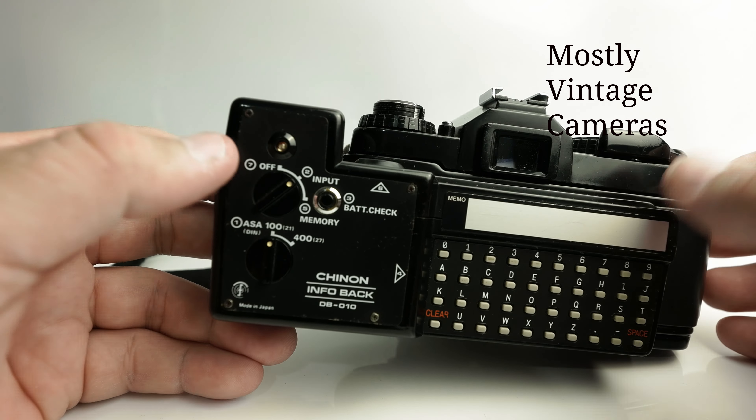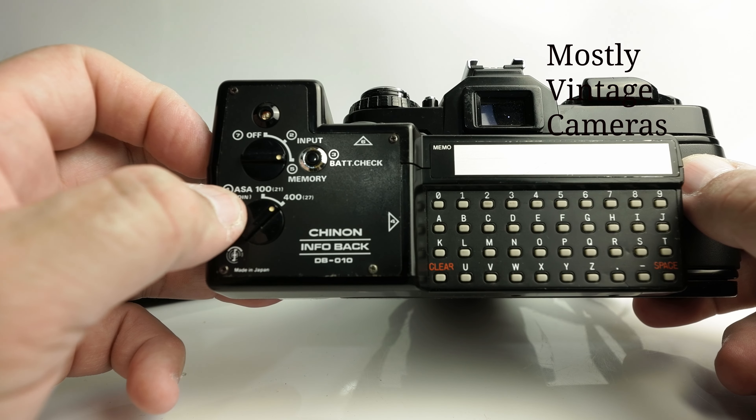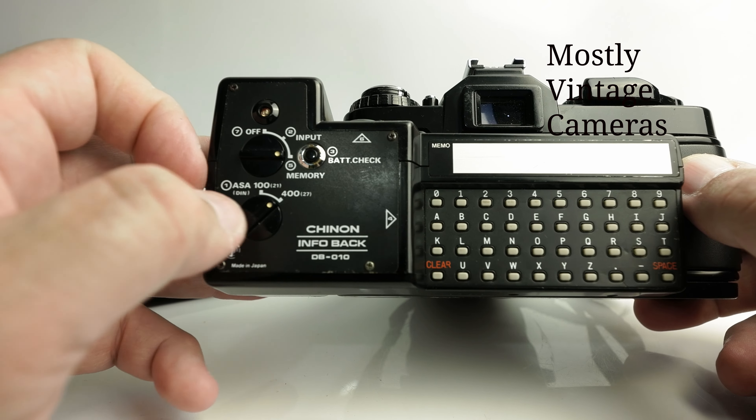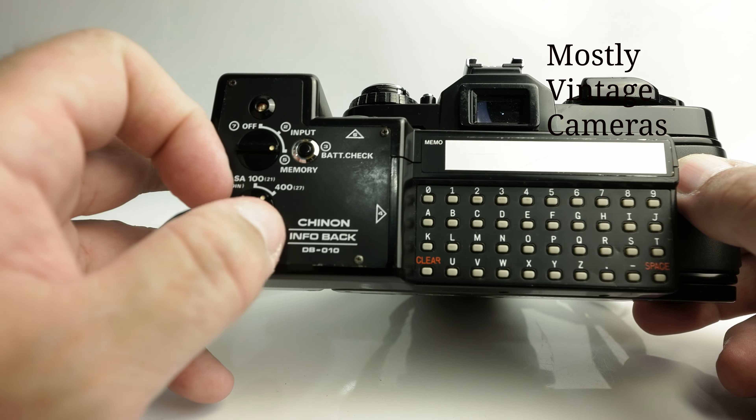Lastly, there's this little dial here for ISO 100 and ISO 400, actually marked as ASA with DIN in brackets. I shot a 160 ISO film on here and chose to expose that at 100. If I was shooting a 200 speed film I'd probably do the same thing.